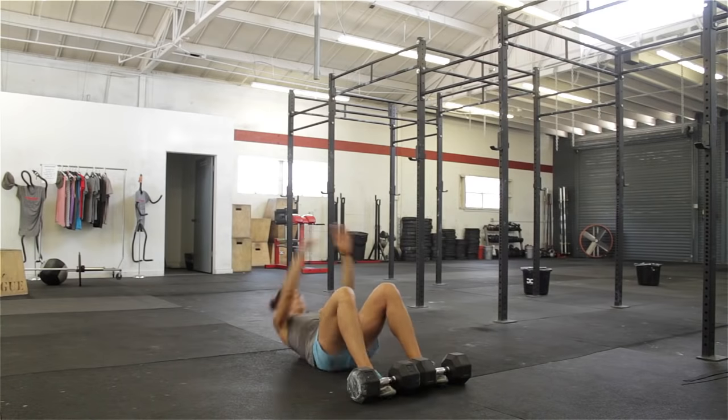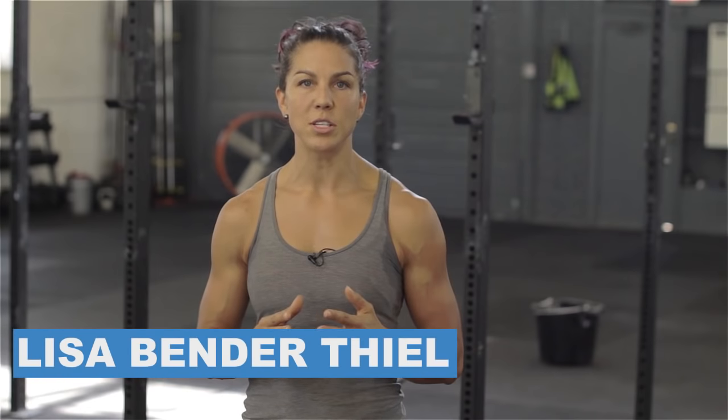This is Lisa Thiel, and we're going to go over how to do a stand-up sit-up. Stand-up sit-ups are a great exercise to incorporate into your ab or core routine. They work on core strength and explosive power.